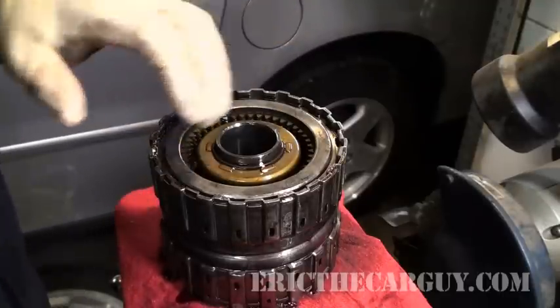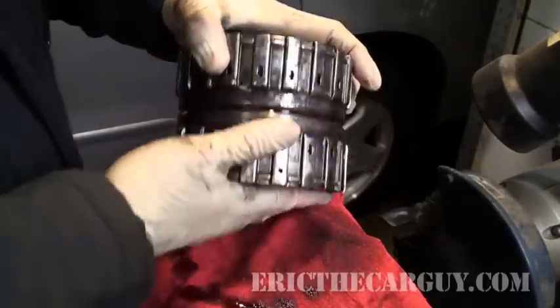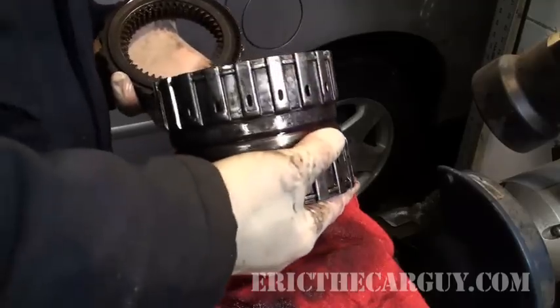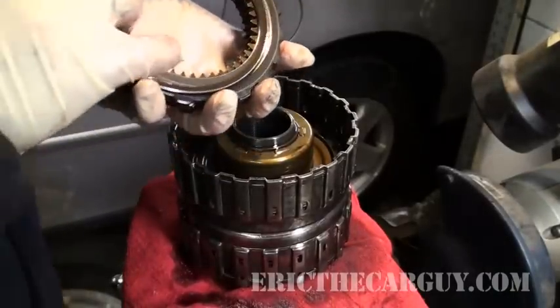These are the clutch packs. There are a couple different components to this — the O-rings and the clutches themselves. Once you get the snap ring out, they pretty much just come out. And I believe this is the one that's the problem.